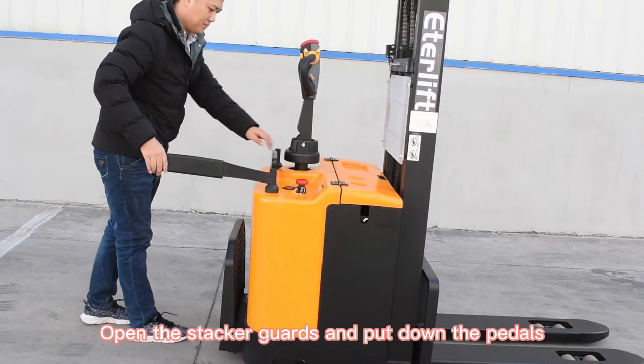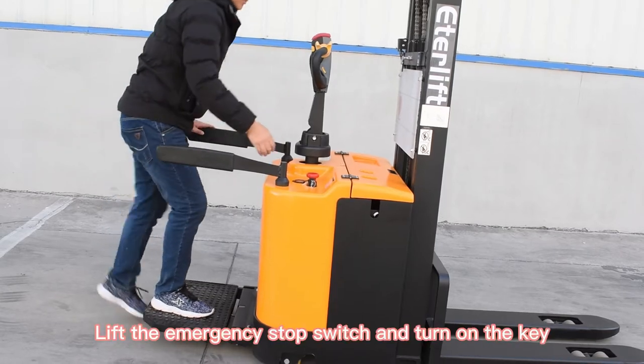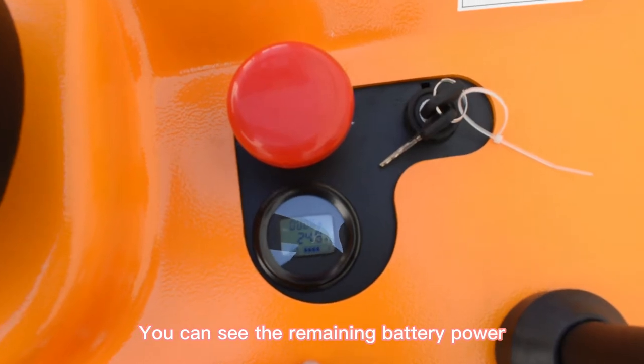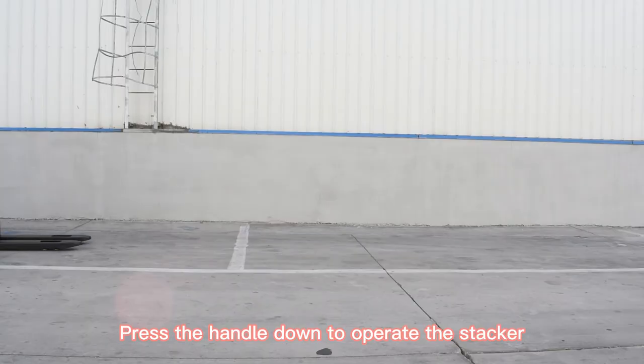Open the stacker garage and put down the pedals. Lift the emergency stop switch and turn on the key. You can see the remaining battery power. Press the handle to operate the stacker.